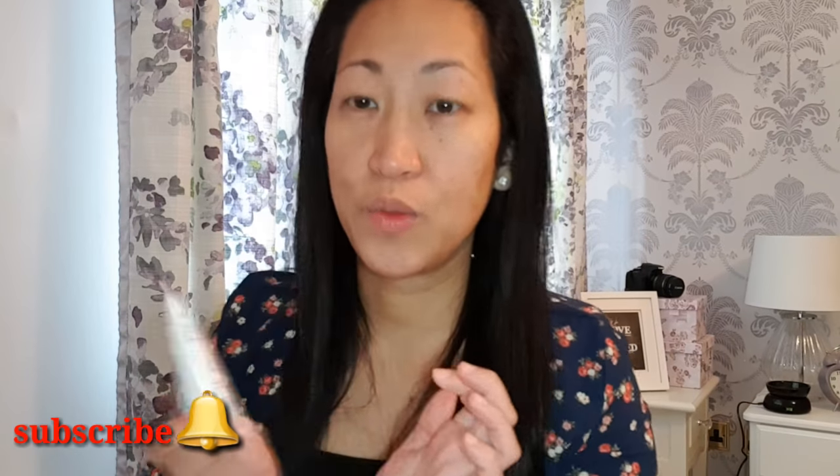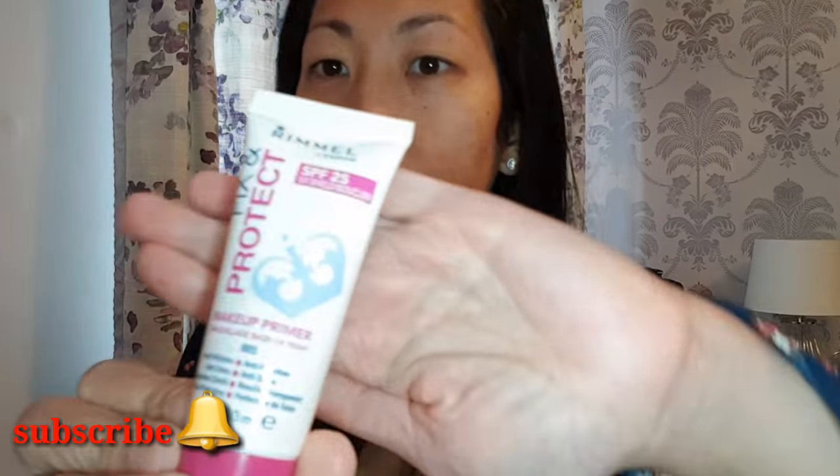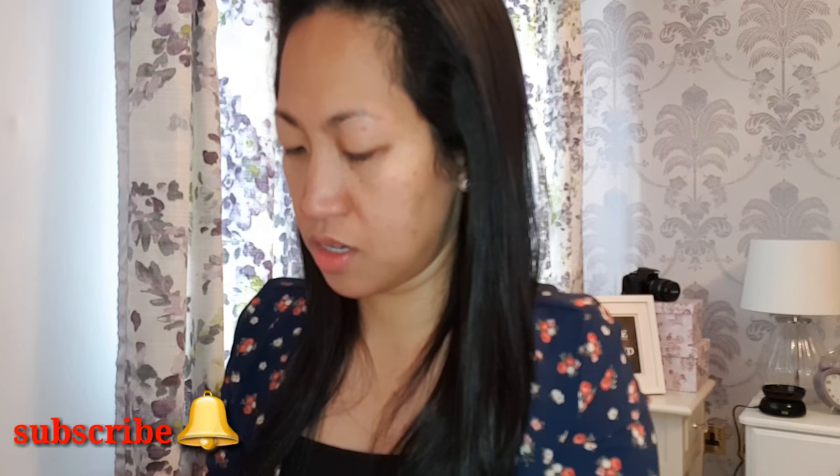Without further ado, let's get this video started. First we're gonna start with this primer, guys. It's Rimmel with SPF 20. We'll start with this one first so that our makeup would last a bit longer. Just gonna put some on my face like that, just a little bit with my fingers. Then we're gonna carry on with our BB cream.